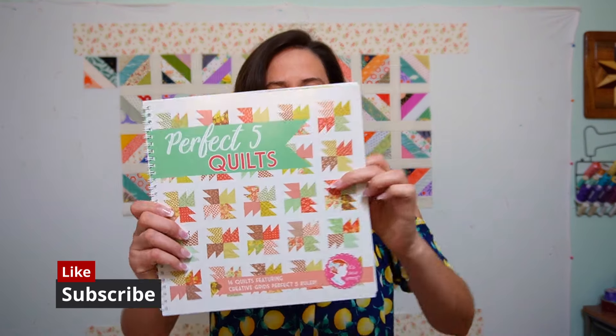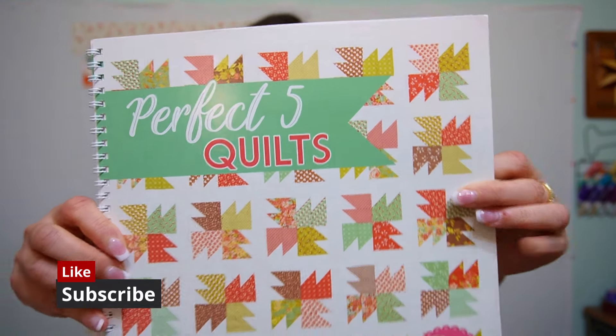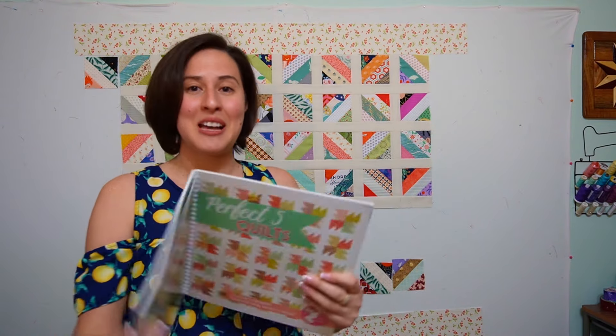I'm Roll the Quilter and I have been making all of the quilts from the Perfect 5 Quilts book by It's Sew Emma. There are links in the description box below if you do not have your copy. Today I'm going to show you how to finish laying out all of these beautiful scrappy blocks from the Pizzelle quilt.